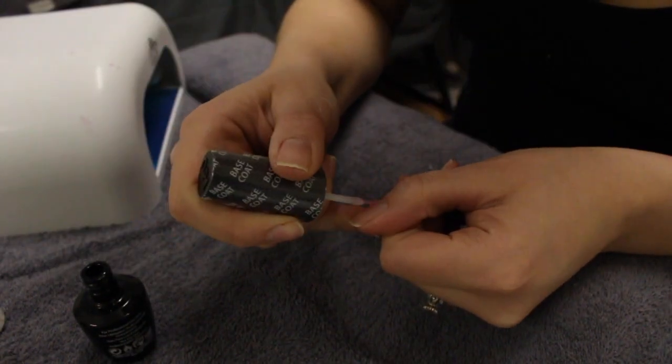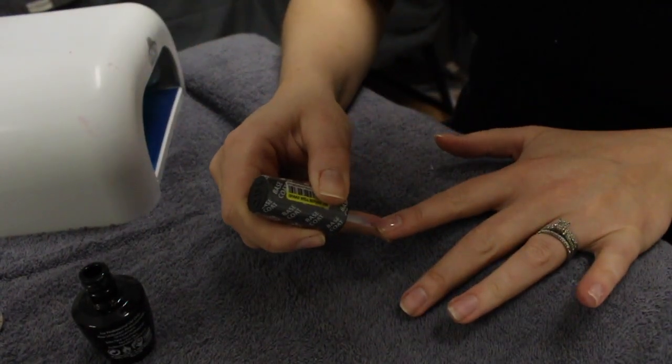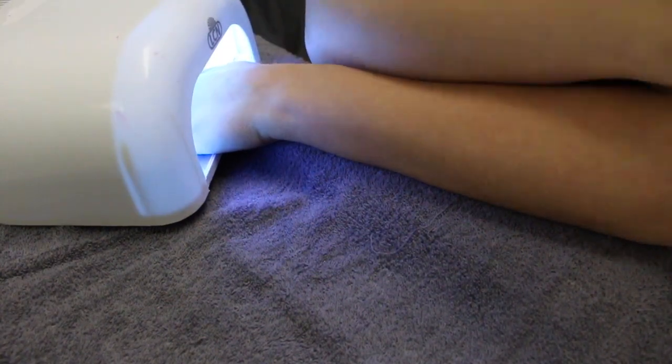Starting off with our base coat, we're applying this in a nice thin layer. You're going to want to make sure that all of the layers of shellac that you apply are thin. The thicker you apply your shellac the faster it's going to chip and peel. Now I'm setting this for 190 seconds.